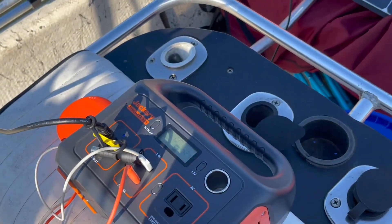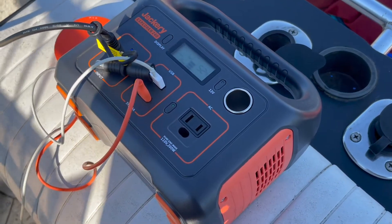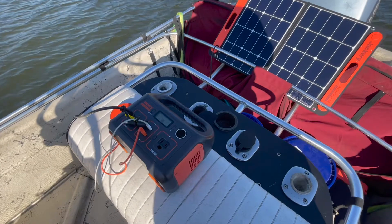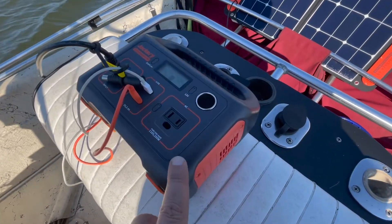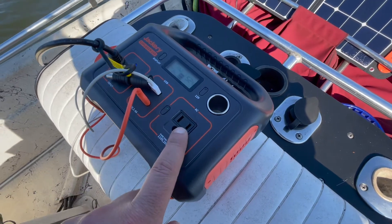I used this all last night to run a heating pad. I slept in a hammock last night and it got kind of chilly, so I used this to run a heating pad with the AC outlet.